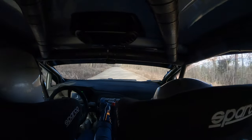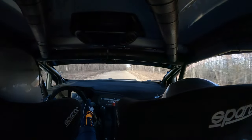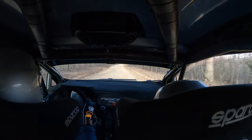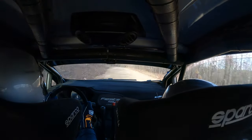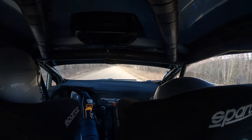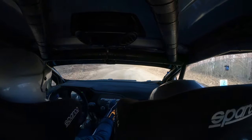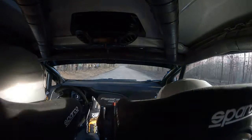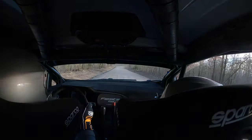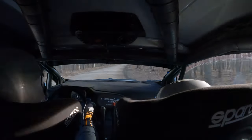Flat right over crest, 70. Slight left, and small crest. Slowing, 120. To turn square right, loose. You have 120 to turn square right, loose. 100. Right 5+, 70. Left 4, very long. 120.